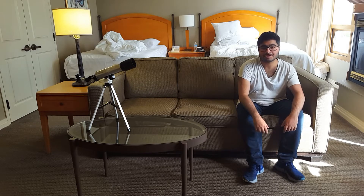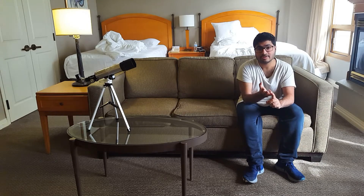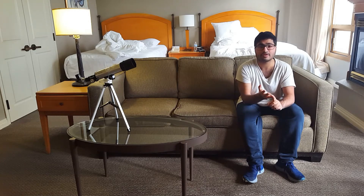Thank you everyone for watching my video. As you can see, we saw Jupiter, we saw Europa, and we saw Callisto. So we saw Jupiter and two of its moons using our F360 over 50mm telescope. I hope you guys enjoyed the video, and see you guys next time.